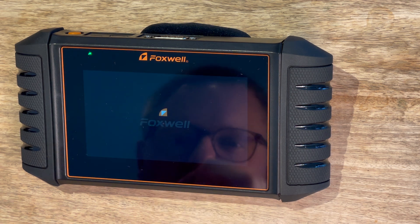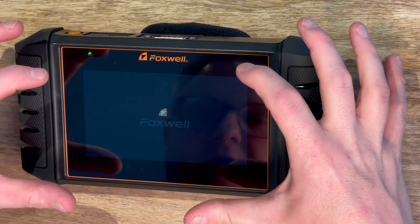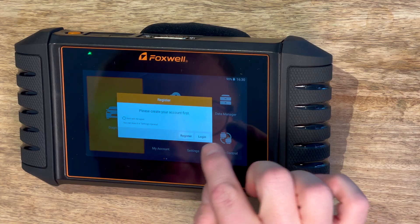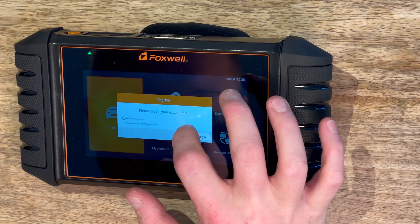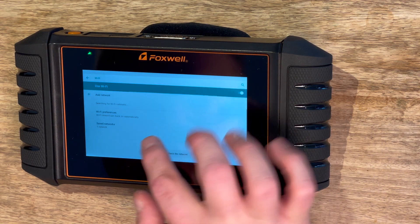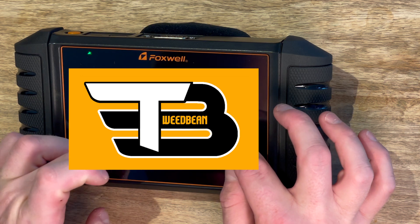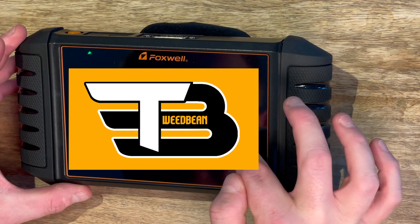You can see the Foxwell logo loading in with the screen. So the screen is in the middle of the unit - it's about there. You can see it starting up. We're on 90% power and it's asking me to create an account. I don't have an account so I need to register. I need to pick my Wi-Fi network, put in my password so it can connect to the internet and download any updates.